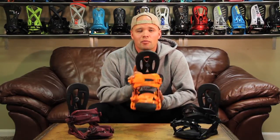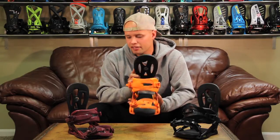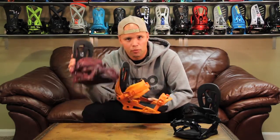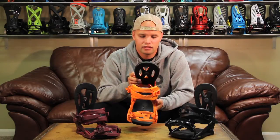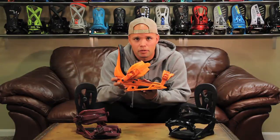I'd recommend the Blackhawk for the all-mountain rider out there looking for a binding that's a little stiffer on the binding spectrum. The Blackhawk comes in orange, port, and black — they're just dip bindings so they'll look good on any board. And they're pretty badass, so get yourself some Blackhawks.